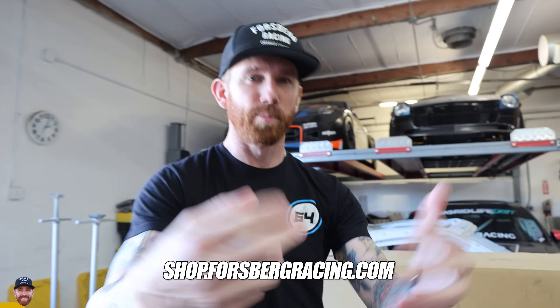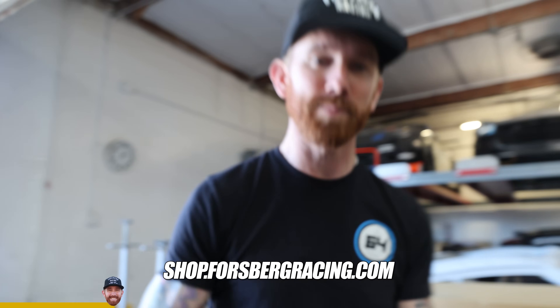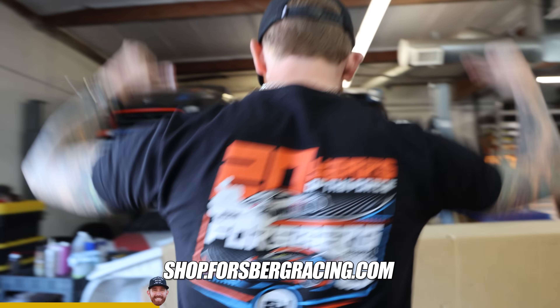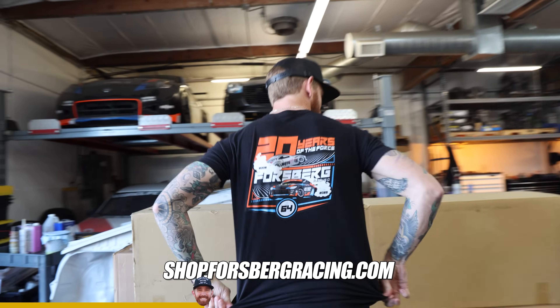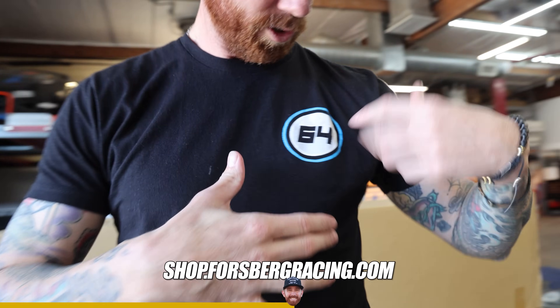Thanks for all your support. We got all the new merch going up on shopforsbergracing.com — make sure to head over there and get your new drip. This one is one of my personal favorites: 20 years of the Force. It's got a little Star Wars hit right there too.